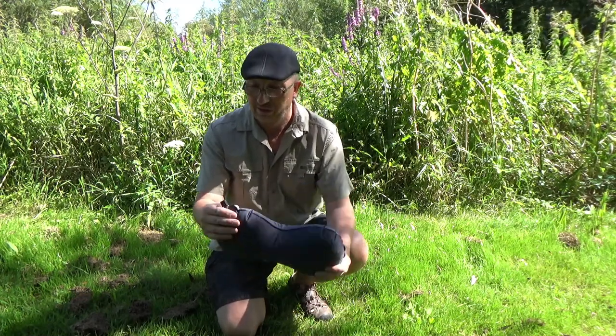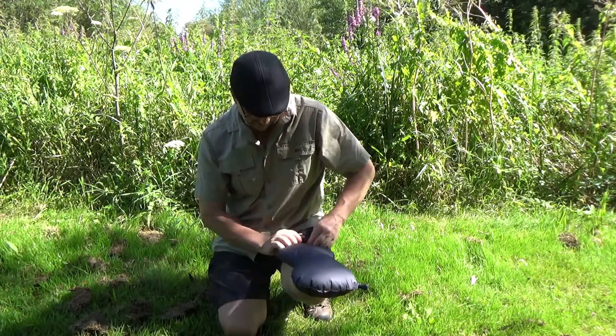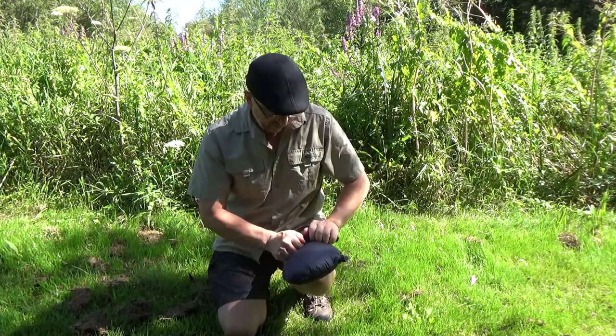£20 isn't really dear either. The edges look really well done, and the valve looks good quality, so hopefully it'll last — we'll see.